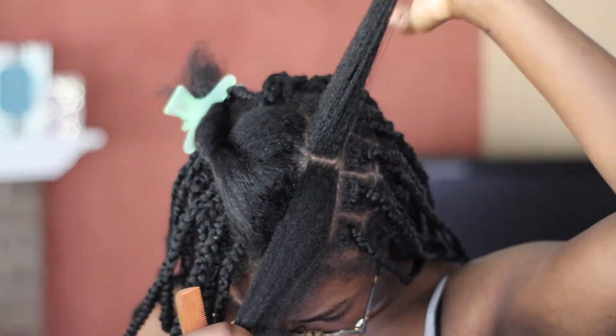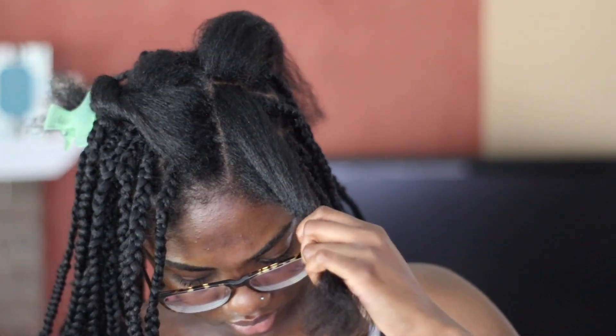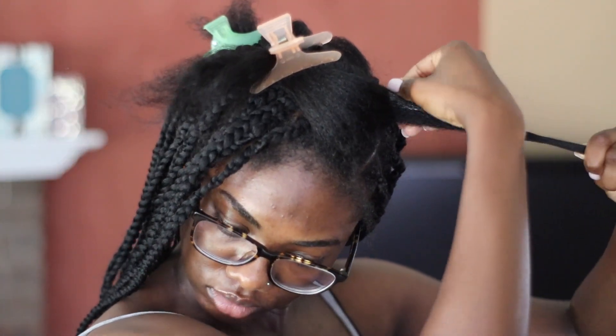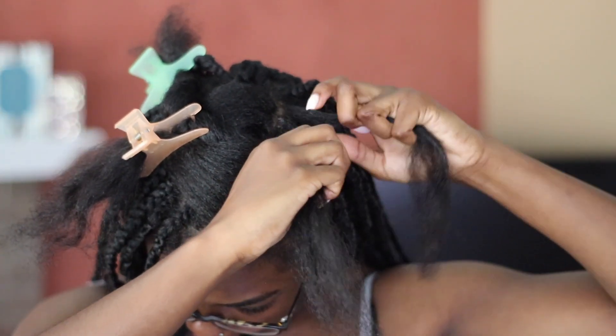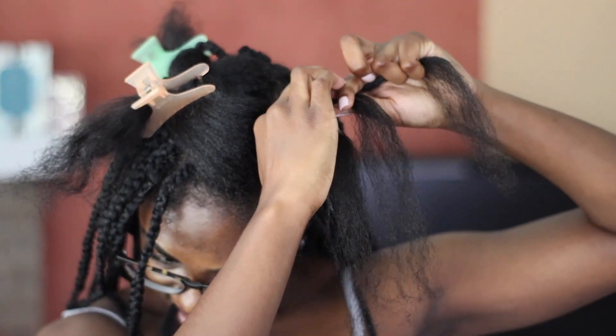Once I have it parted, I'm just going to section off and make my little square so that I'm ready to braid. Then I'm sectioning off the rest of my hair — I really care less about the parts. I'm using some Shine and Jam again at the base of my hair.